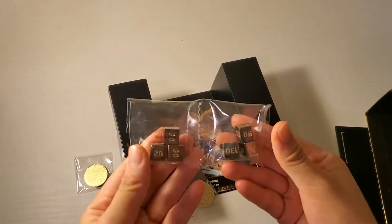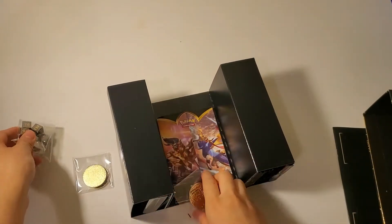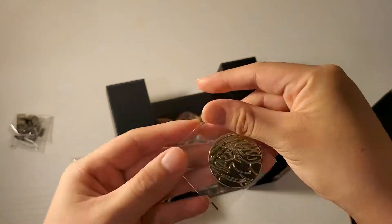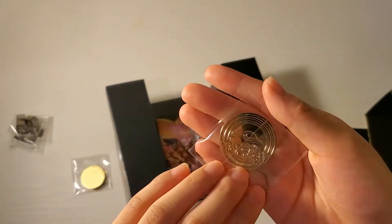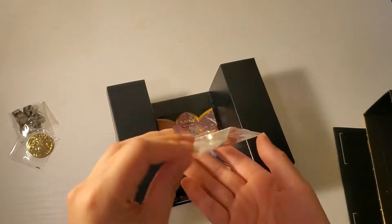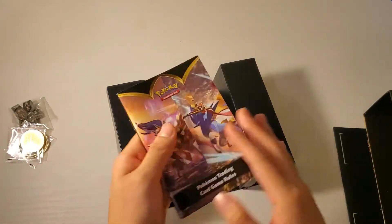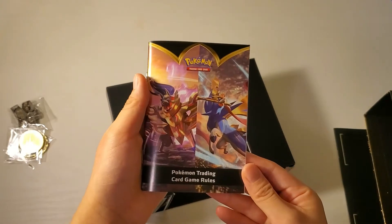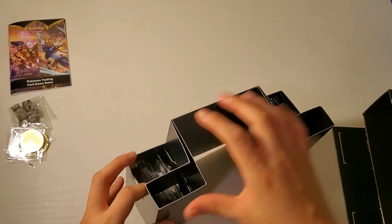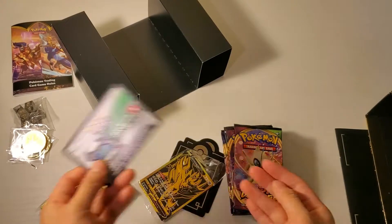So first, here are some of the dice. There are six dice. Here is a coin. Here are two golden counter coins. Here is the rule book. And then here we have a promo card.